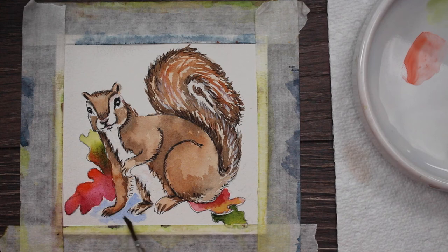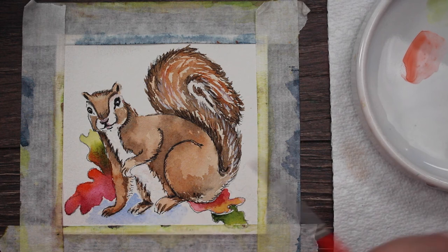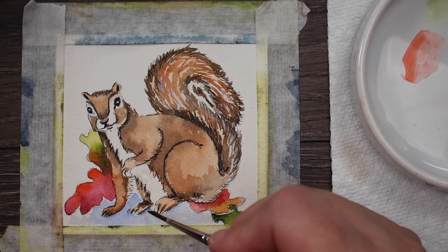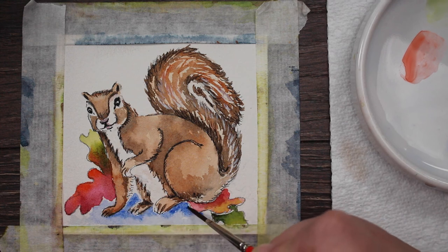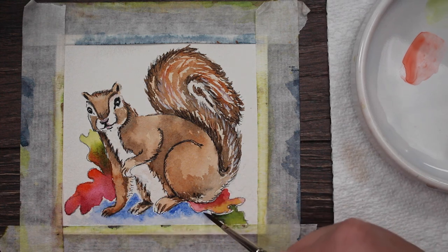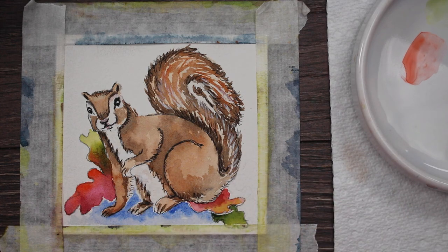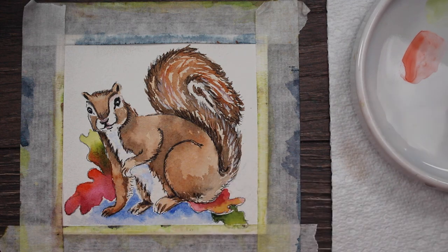We need a shadow, so I'm taking some ultramarine blue and putting a watery wash right under the squirrel, spreading it out for his cast shadow. Then I'm taking a slightly darker value and placing it right against his body where the shadow would be darkest — closest to the object casting the shadow — and letting it fade out paler as it goes further away, since the further the shadow gets from the subject, the more light it picks up. I'm just blending that in with my brush.